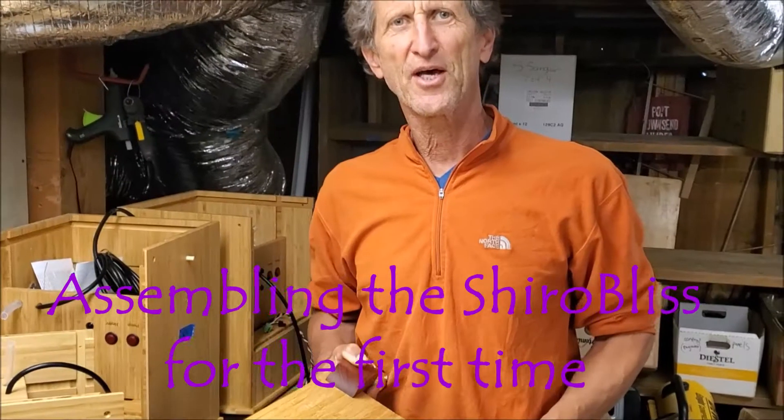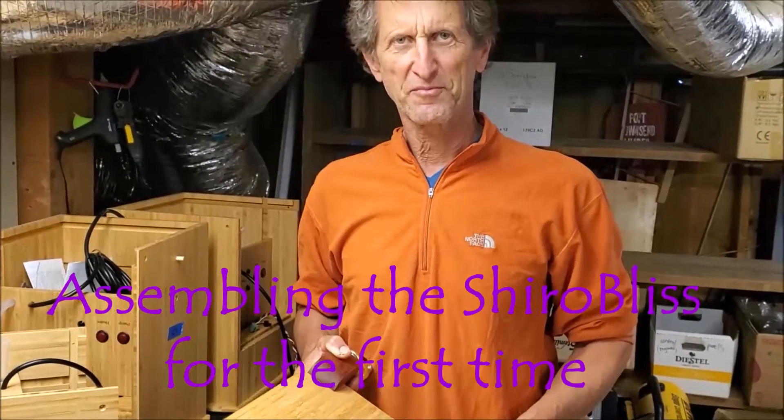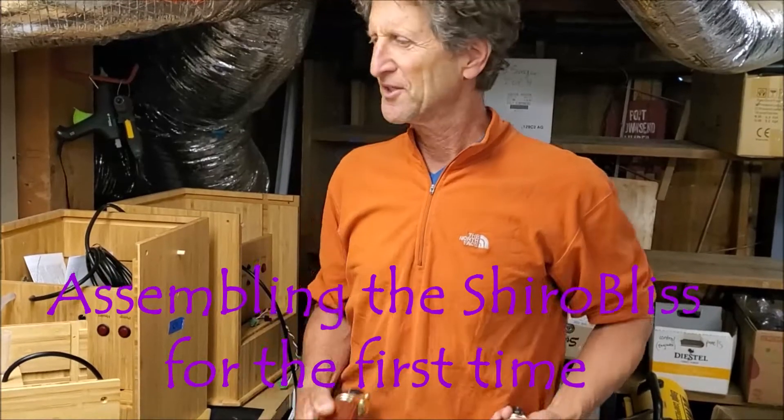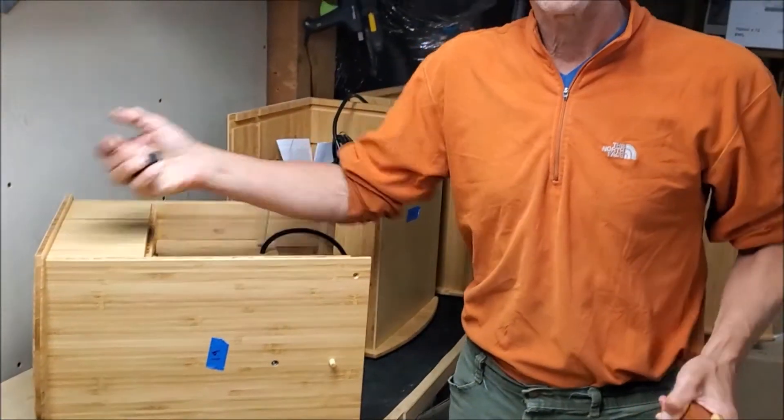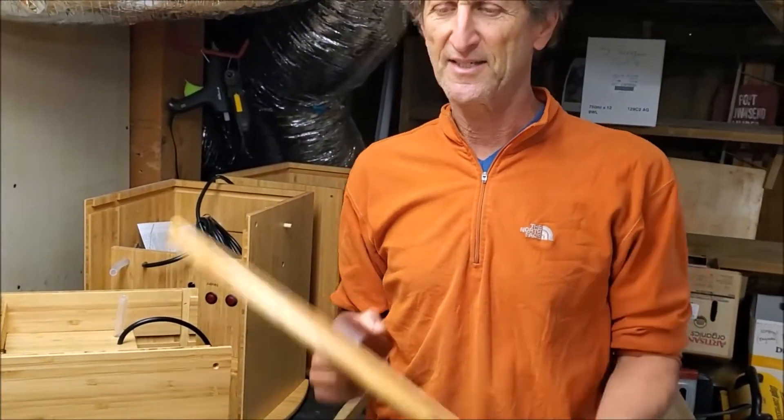Hey Nicky. This is a video to help you get your Shura Bliss assembled from out of the box. So I unpack everything. You'll have the main box here, and the first thing would be to put the legs on.